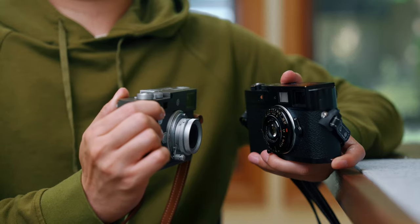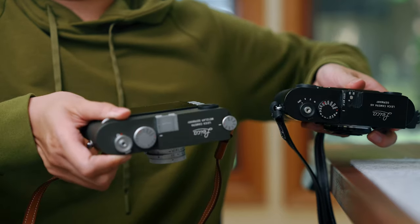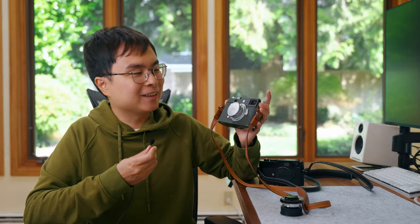By the way, this is a 28mm f/2.8 lens. If you compare it to another very small lens in the Leica lineup — the Leica Summaron 20mm — you'll see that this f/2.8 is even smaller than that f/5.6. So that's amazing, isn't it?